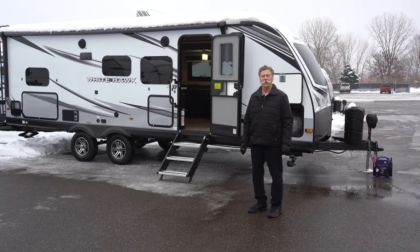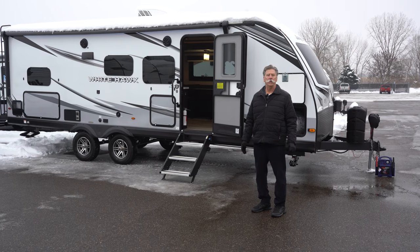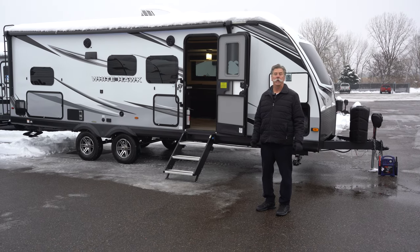Hi, I'm Craig with Hilltop Camper and RV here in Fridley, Minnesota, and I'm going to show you the 2023 Whitehawk 25 MBH.